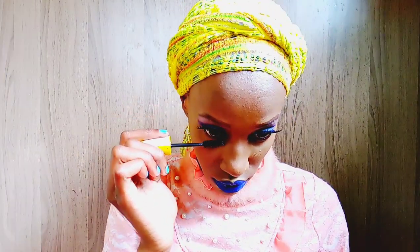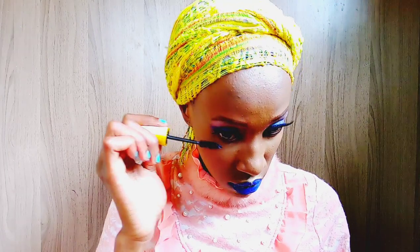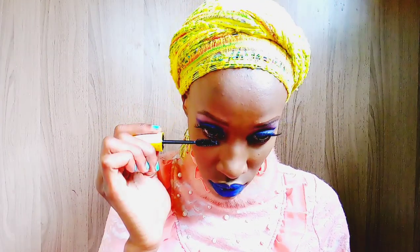Then I'm taking the Maybelline Mega Colossal Volume Express mascara in the shade black and applying it on my lower eyelids.